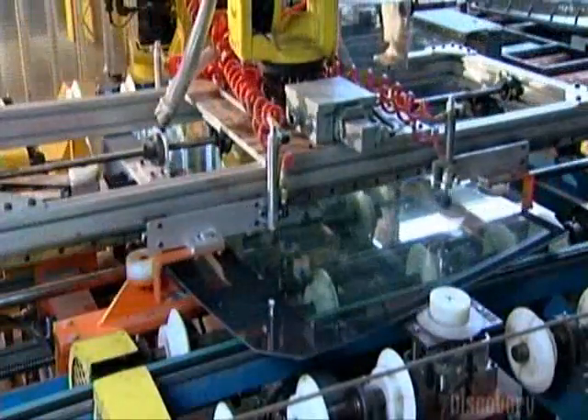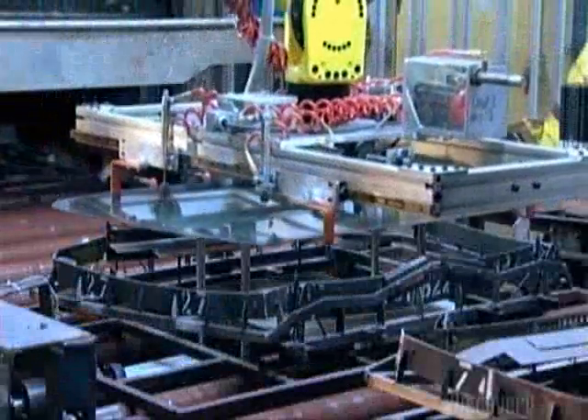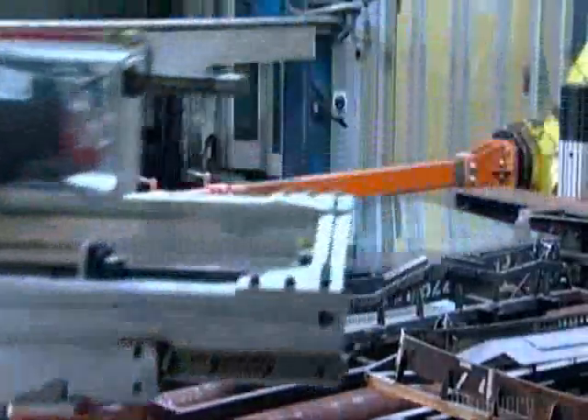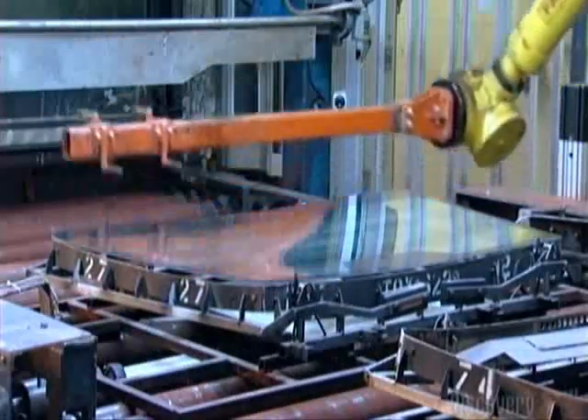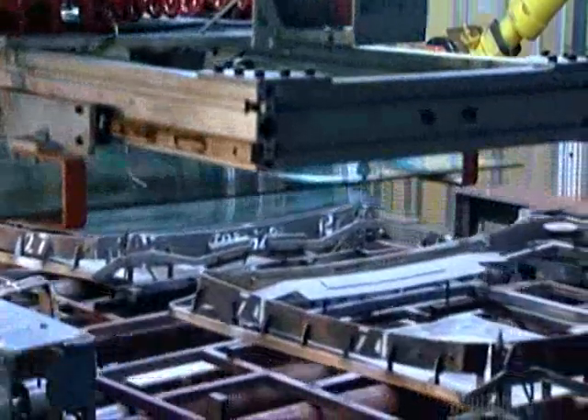Then a robot lifts the sheets of glass and carries them to four metal pins. The pins recede and the glass falls onto a bending iron. The iron is shaped like a specific windshield.